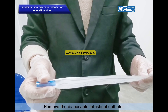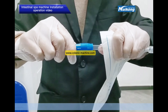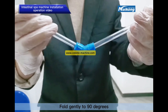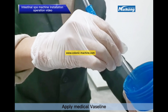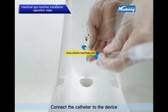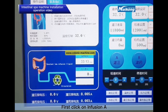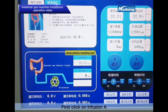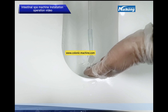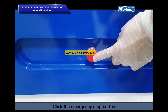Remove the disposable intestinal catheter from the joint. Fold it gently to 90 degrees. Apply medical vaseline. Connect the catheter to the device. Click on Infusion A, then allow cold water from the pipe to run through until warm water flows — this is infusion initiation. Then click the emergency stop button.